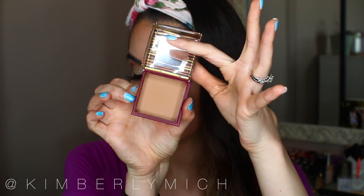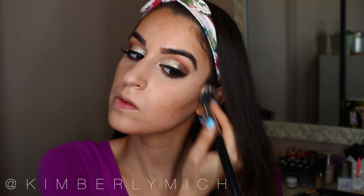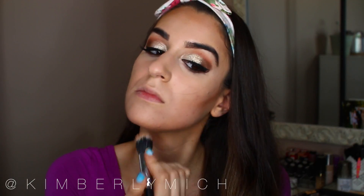I'm taking Hula from Benefit to set my cream contour with a powder, because I feel it makes the contour stand out more and last longer. I've really been loving Hula lately for contouring — I just think it's the perfect shade.